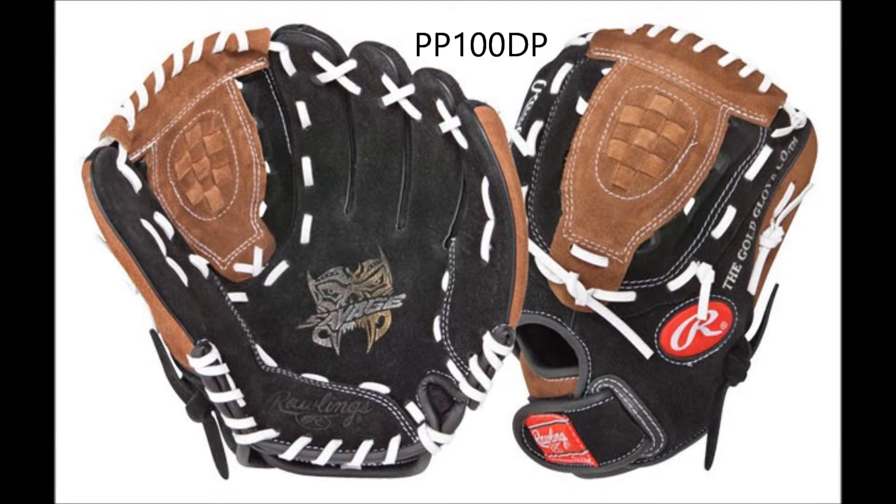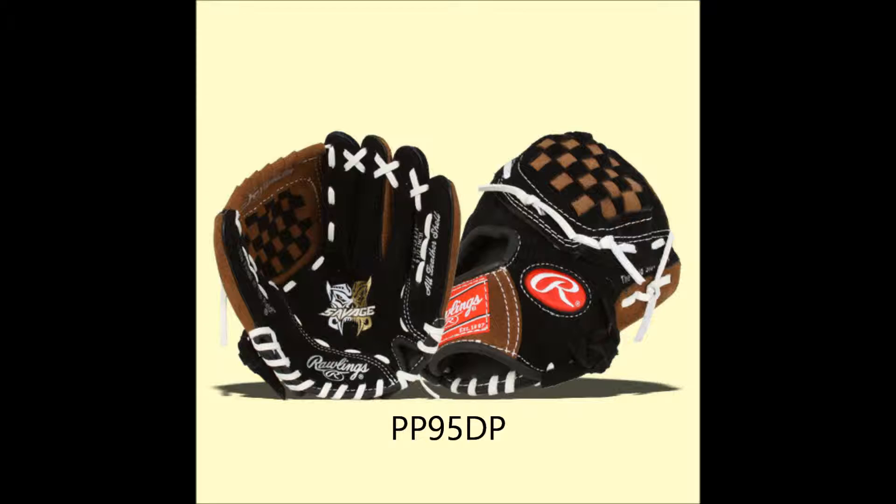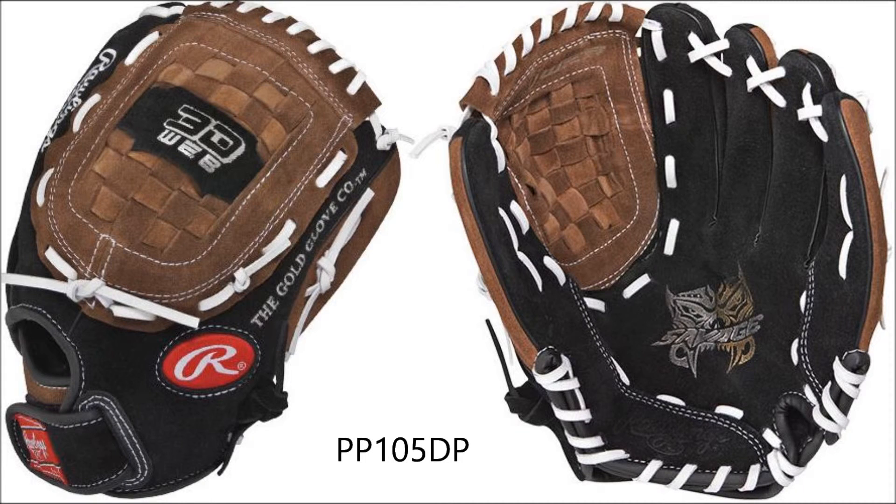The Savage Series is built with Rawlings' softest split shell leather that provides a comfortable and easy-to-close feel, allowing the young ball player to feel confident about catching the baseball. The 3D Pocket was built with a deeper design to make securing the ball easier and allows superior control for the first timer.